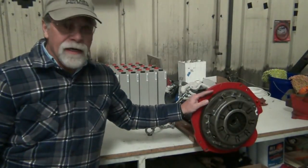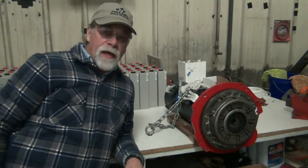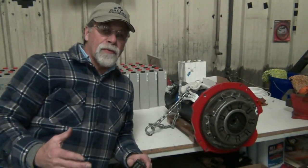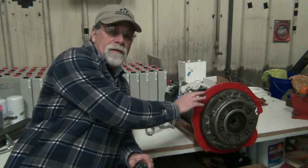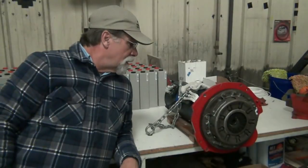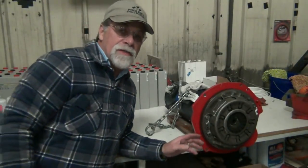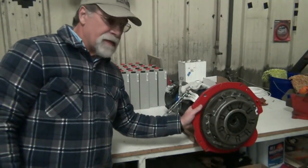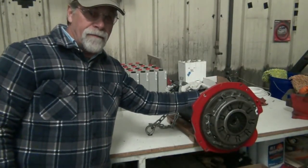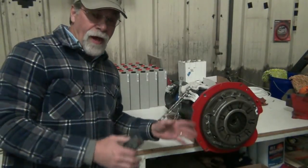There you have it — clutch installed, adapter coupler installed. Next step: we'll lift it off the workbench and take it over to the vehicle. When we do that, we've got to be careful to get the alignment just right and not put any excess pressure on the splines of the clutch or the input shaft. The transmission is going to be supported by a jack, and the motor by our hoist. Once the two are bolted together — the adapter and the bell housing — we'll simply be supporting the motor until we get the motor mounts designed, fabricated, and installed.